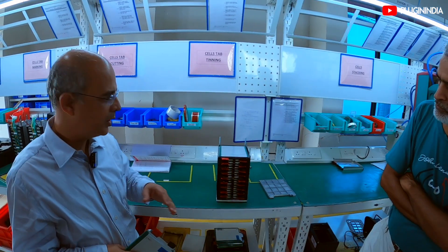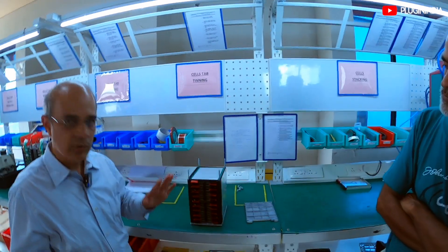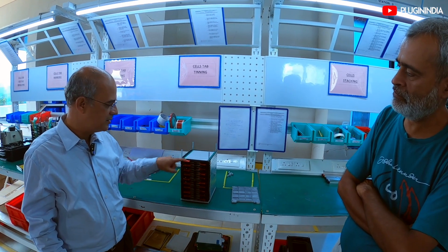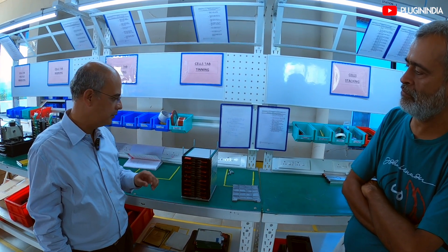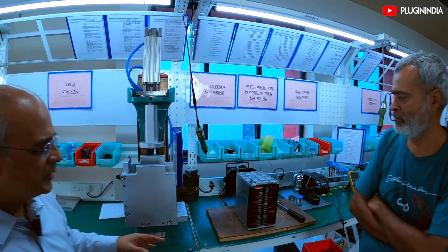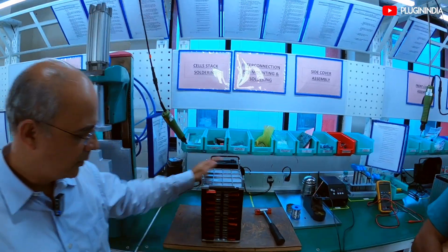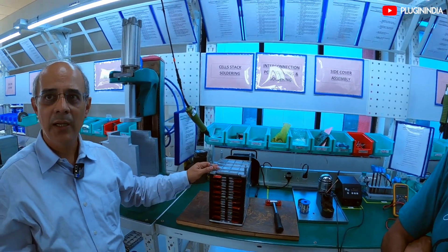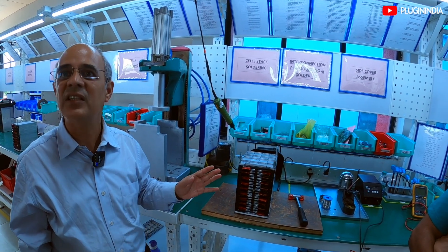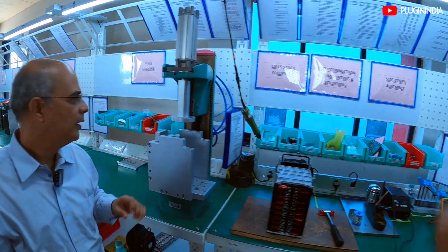Then the cells are stacked one above the other to the required voltage, with all the polarities appropriately sorted out and all the gadgets put in — that is basically our technology here. Once the cells are stacked to the required numbers, they are secured properly and tightened so that they are well in place throughout the service life of the battery. So what is this device and what does it do?